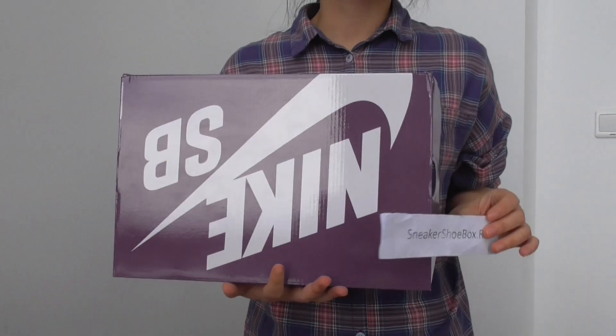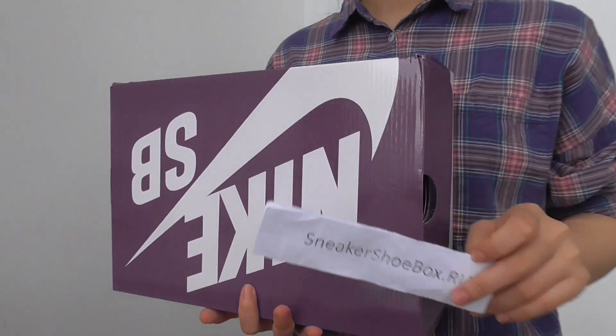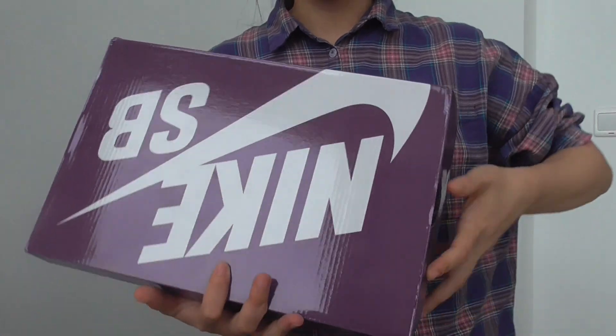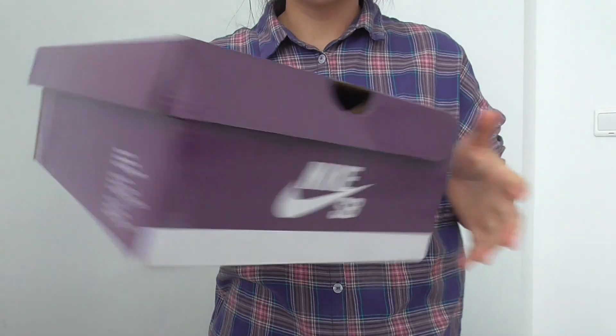What's up YouTube, this is Linda from sneakshoedbox.io. This is where I'm going to share another sneaker — the Nike SB Down Low. This is the collaboration with DL sneakers, so you have the Nike SB Down Low.